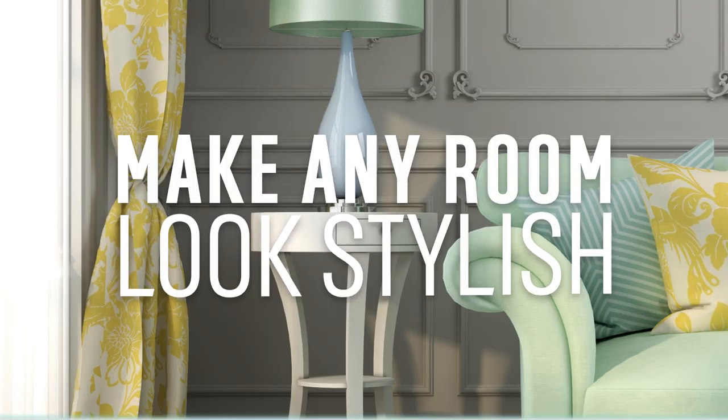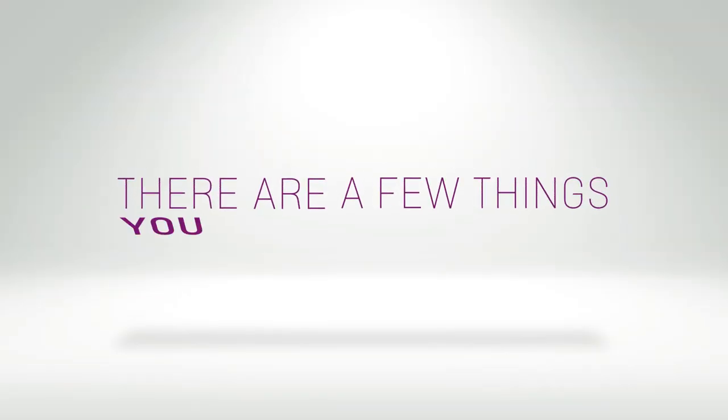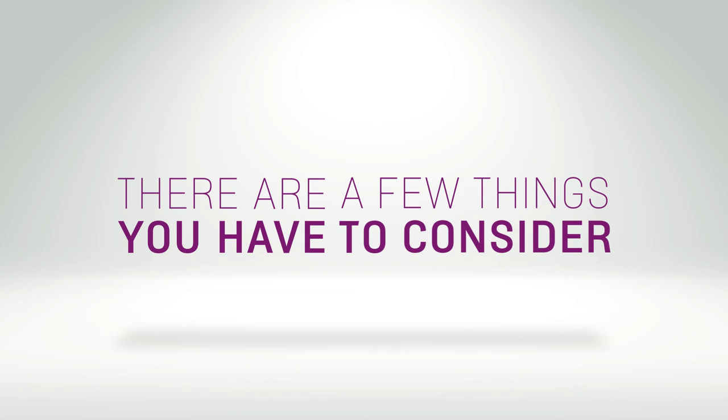The right pair of curtains can bring a stylish, coordinated feel to any room, and there are a few things to consider when measuring for and hanging curtains.